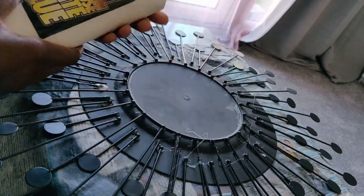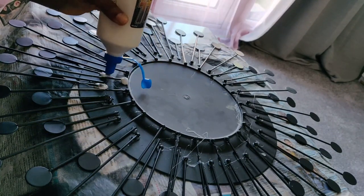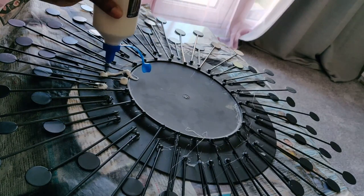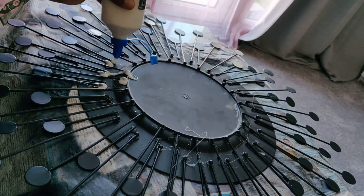I'm using all-purpose white glue here to add additional reinforcement to the hot glue. Make sure you add a generous amount and just leave it to dry for 24 hours before you go on to the next stage.